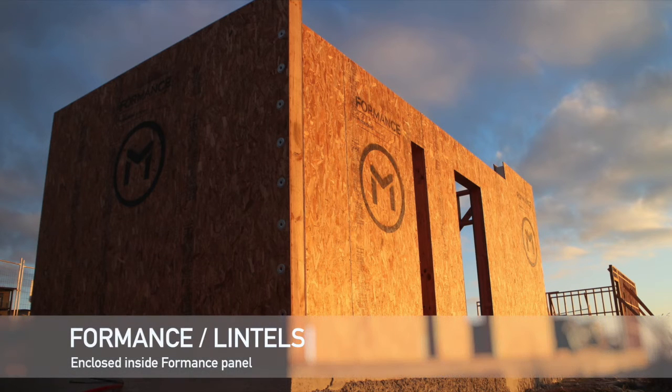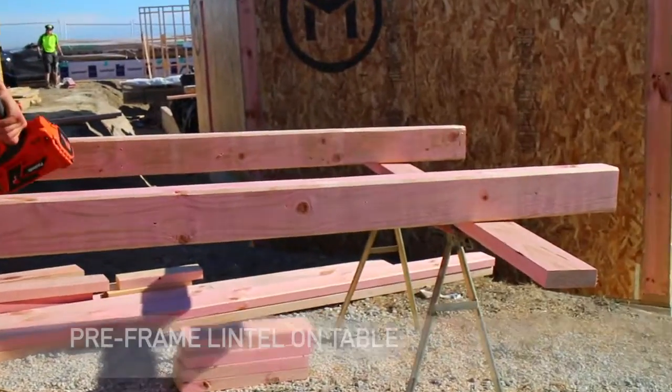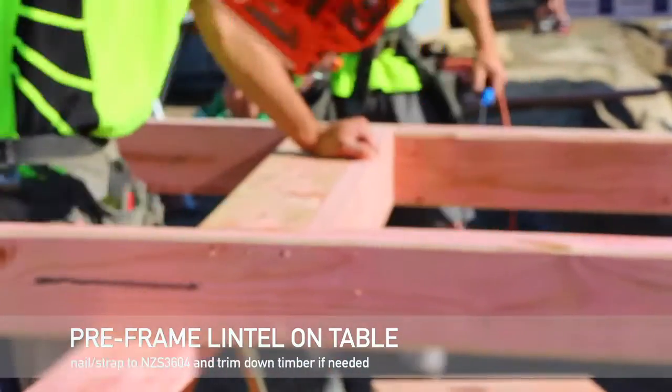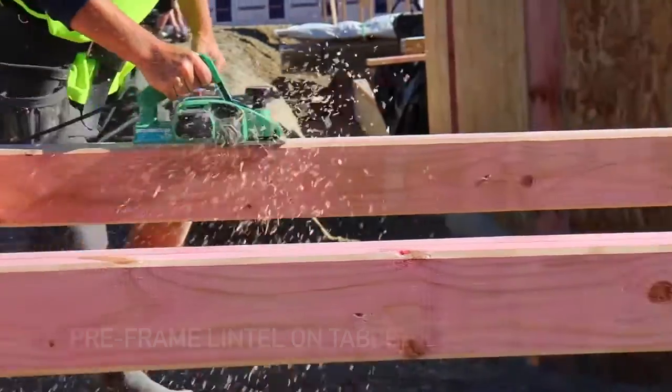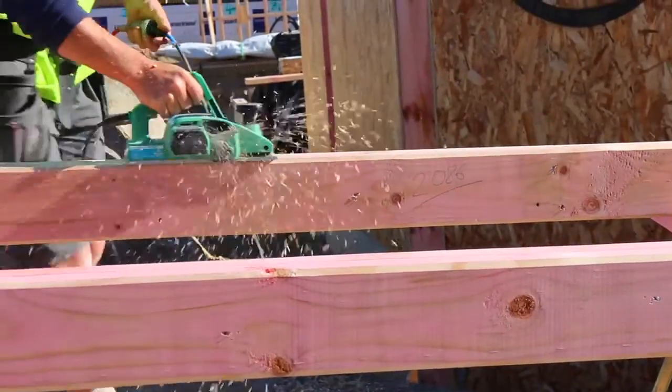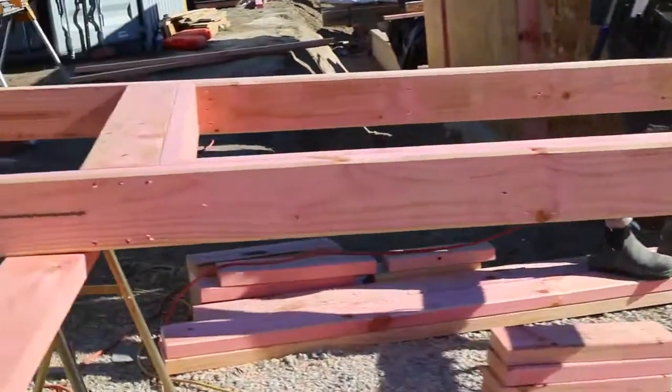In this video we are going to look at installing a lintel within Foreman's panel. It is best to pre-frame the lintel on a table, fixing as per New Zealand standard 3604 or SED, but also planing down the timber to ensure that it all fits within the panel nicely.